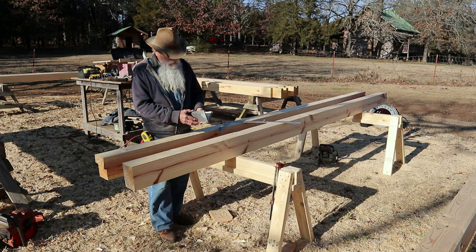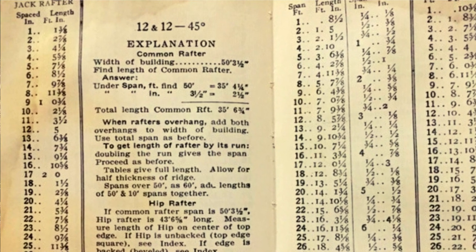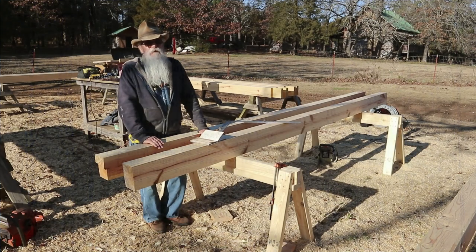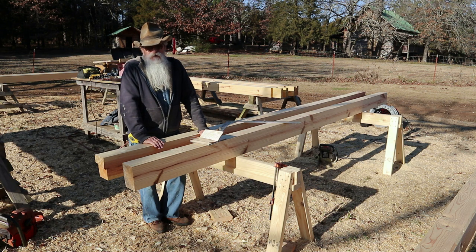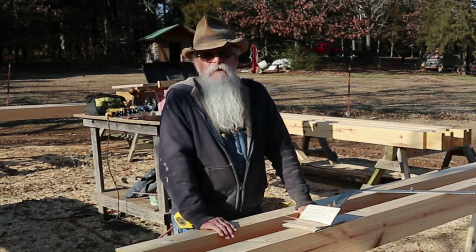I am doing a 12-12 pitch roof, which I like to use when I have a loft because that gives me a little bit more headroom in the center. But 12-12 is an easy pitch to cut — your seat cut is just 45-degree angles when you mark it out. And the peak, since I am doing a half lap, it's just a square cut. It's real simple, and my tails I'm just doing a square cut on them also.